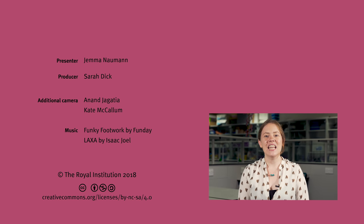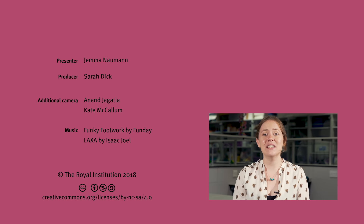Thanks for watching. Leave a comment to let us know what other everyday things you'd like to learn how to do with a side of science. And if you can, please support us on Patreon so we can keep making more videos.